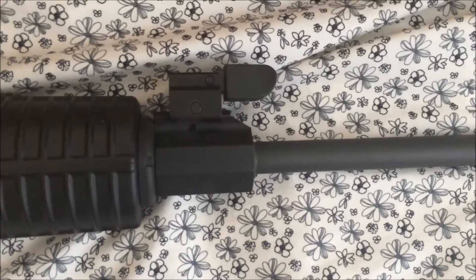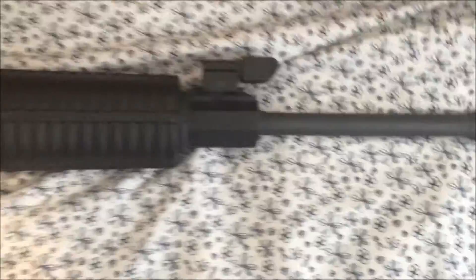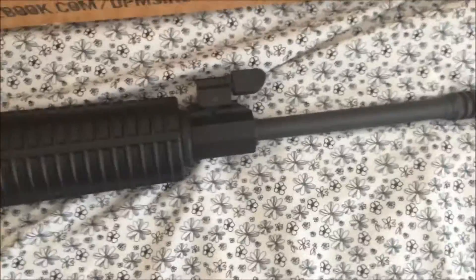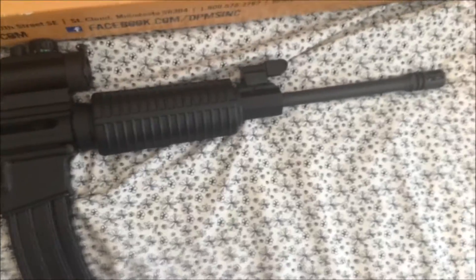The barrel of the DPMS Sportable AR-15 is a 16-inch chromium moly vanadium barrel with a 1-in-9 twist rate, topped off with an A2 birdcage, and you have a Picatinny rail gas block. I will let you know that this rifle barrel is not chrome-lined — chromium moly is the alloy material of which the barrel itself is made, not the lining.